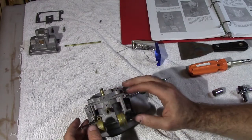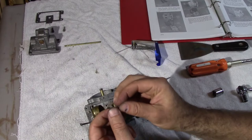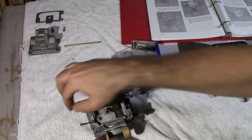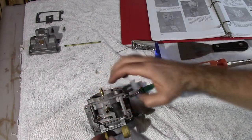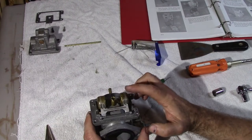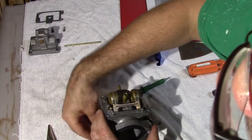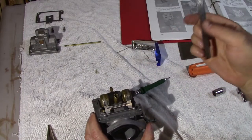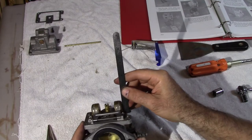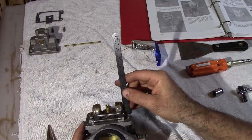So now that that's done, we get the little pin and that goes in there like that. These little floats should be about 15/16ths high. So you get a depth gauge and check it to see if it's about 15/16ths. We are pretty much there.